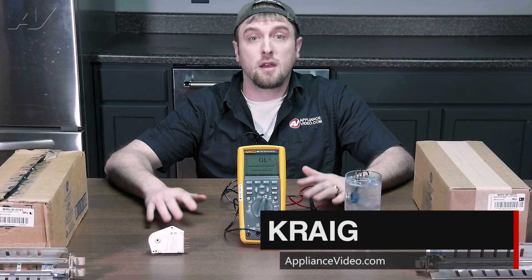Hi, I'm Craig with ApplianceVideo.com and today we're going to take a look at a couple of defrost components.